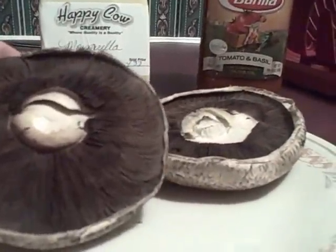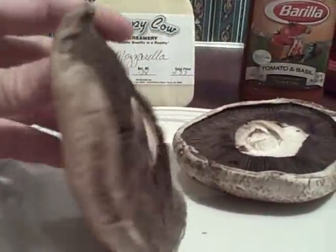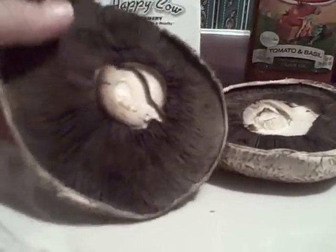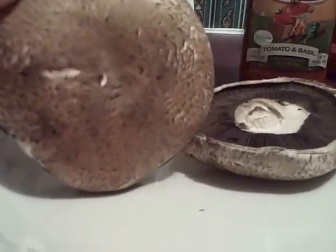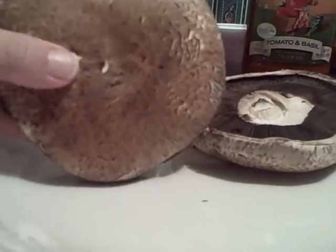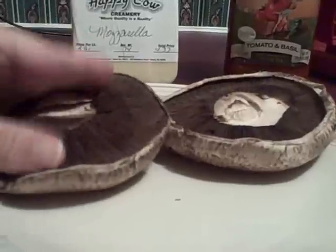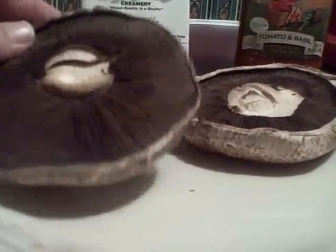You'll need portobello mushroom caps — I'm just using two, and here's what they look like. They say not to run these underwater; you just take a damp cloth or paper towel and wash them off, because the mushrooms soak up a lot of water. However many caps you need, you can take out the gills, but I'm just going to leave them in.